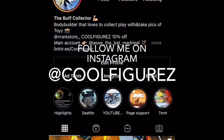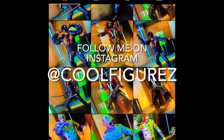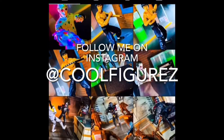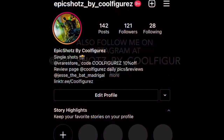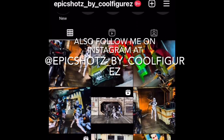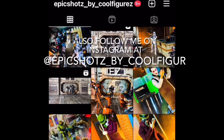Thank you so much for sticking to the end of this video. If you enjoyed those pics, you can find the full images over on Instagram at Cool Figures. I also have a separate Instagram account for my more thought-out, planned, and edited pics called Epic Shots by Cool Figures — check it out and leave me a follow there as well.